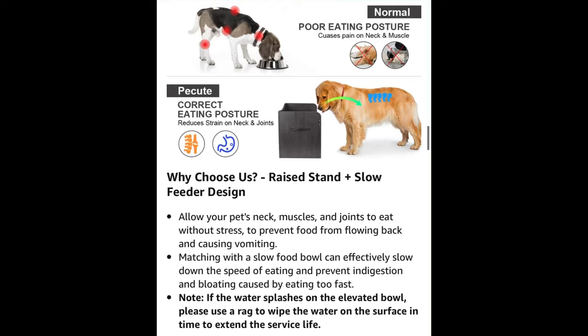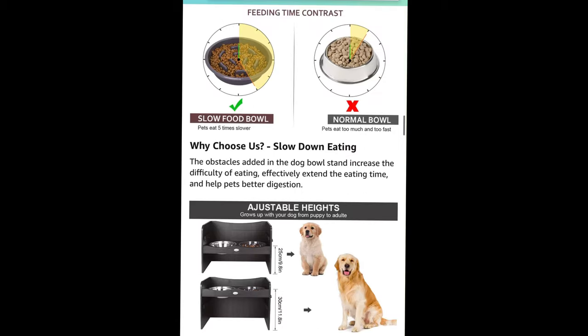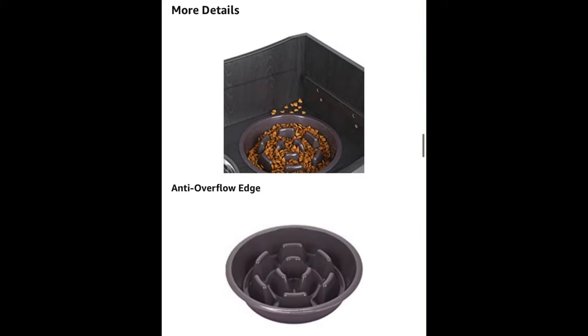Other than that, it wasn't too difficult to put together, though it did take a little bit — there's a lot of assembly required, you need a screwdriver and that kind of stuff. But that's nothing you wouldn't expect from a raised feeder that comes with wood and handles, so I think that's kind of to be expected.